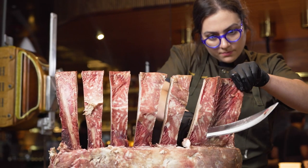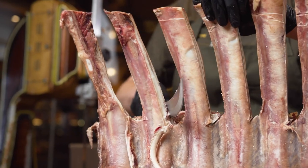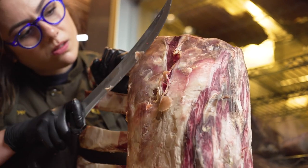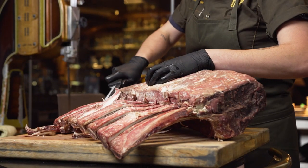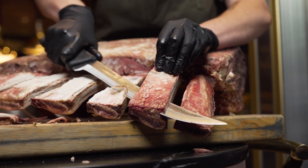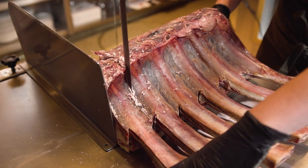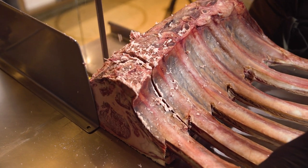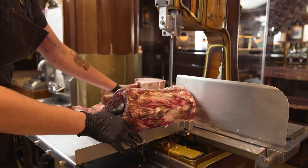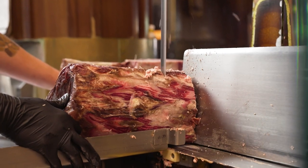Our largest cut at Born and Raised is a 45-day dry aged tomahawk, similar to an export rib eye but with the extension of the rib bone. It's more commonly known as a bone-in rib eye — just a little more extreme. The breakdown process of a tomahawk is super simple. All you're going to do is trim off all of the excess hard, inedible, dry aged meat, then cut in between each rib bone and trim all of the fat and any excess meat that could flare up while cooking.